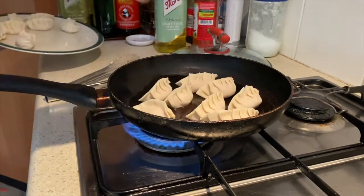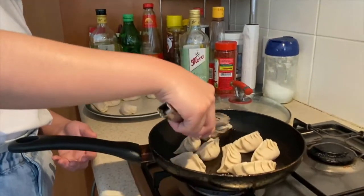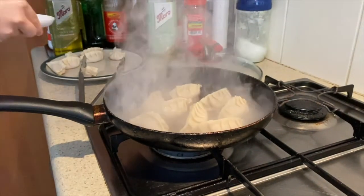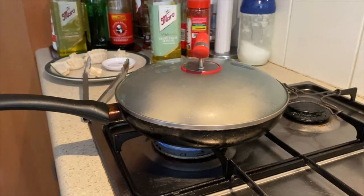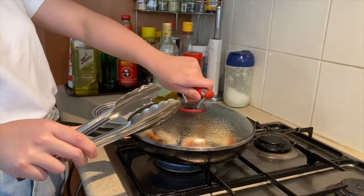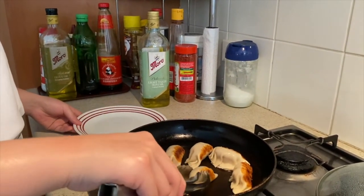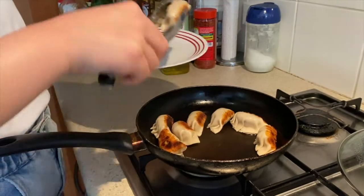Add about 8 gyoza. Once you see the bottom is browned like this, add a little water to the pan. After 2–3 minutes, open the lid. The function of the water is to steam the gyoza so they cook all the way through to the skin. In between you can also flip them to get a nice sear on the other side.